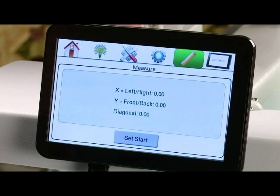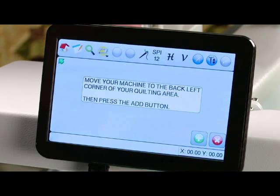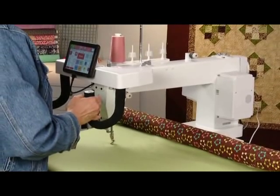The last icon is for if you have purchased the optional Quilt Artist automated quilting system. When you touch that icon it will toggle to the Quilt Artist program. Thank you for taking the time to watch this video — I hope it helps you understand your machine better.